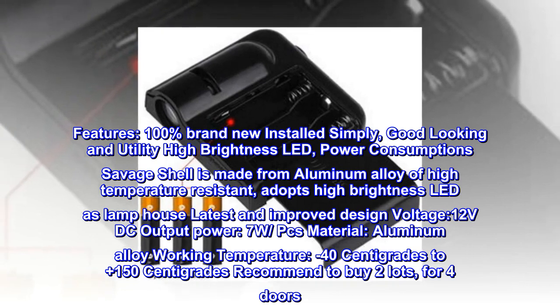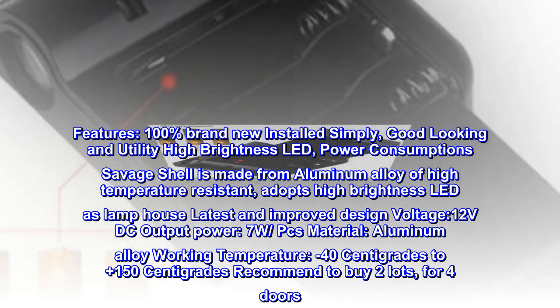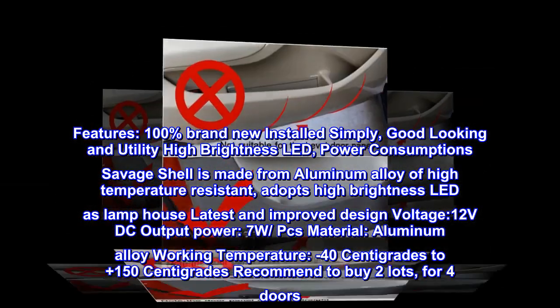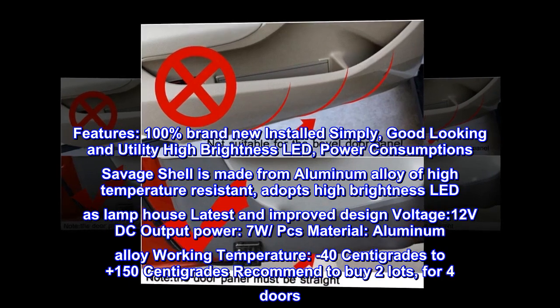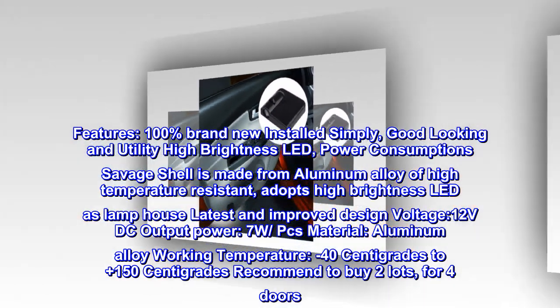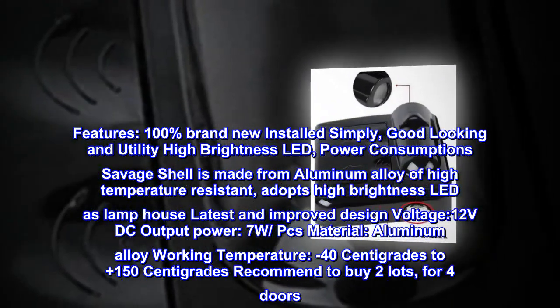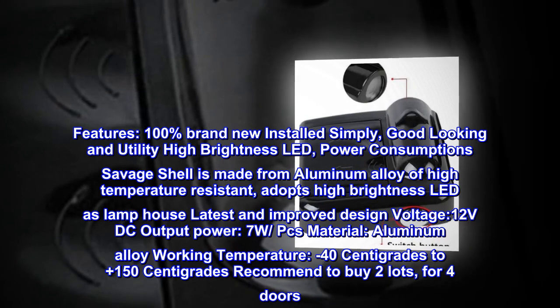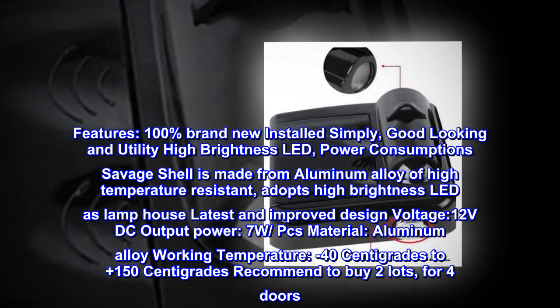Features: 100% brand new, easy to install, good looking and utility. High brightness LED. Shell is made from aluminum alloy, high temperature resistant, adopts high brightness LED as lamp. Latest and improved design. Voltage: 12 VDC output power, 7W. Material: aluminum alloy. Working temperature: minus 40°C to plus 150°C. Recommend buying two lots for four doors.